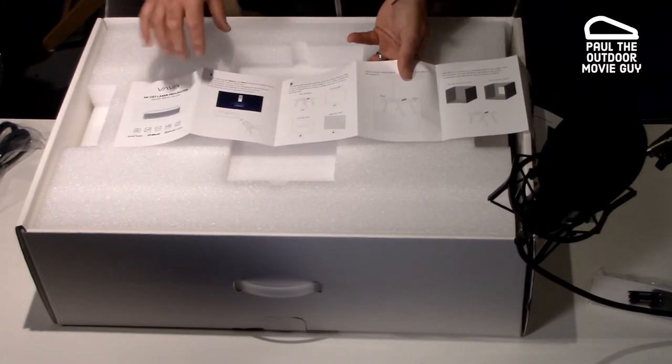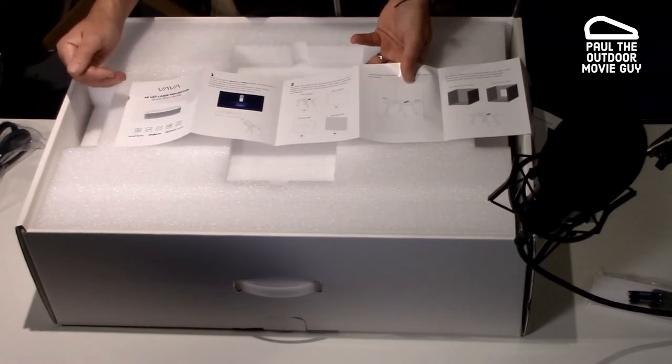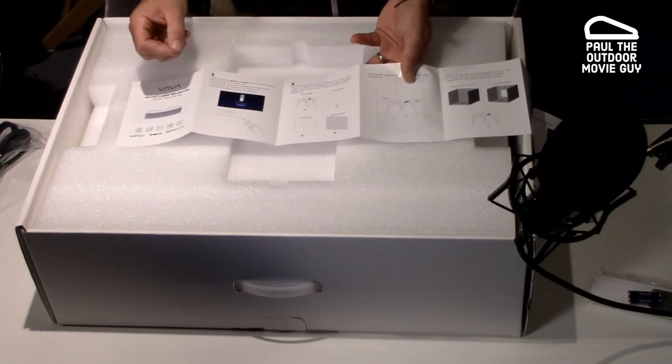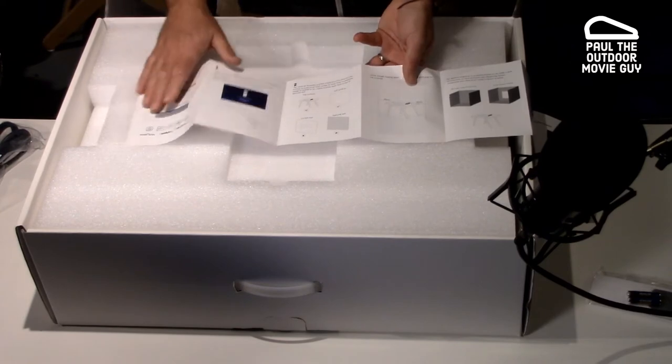However, I will do another video on doing an outdoor movie — just a fun backyard thing with this projector. The great thing is it does have sound built in. It's definitely for a small friends and family gathering. If you were doing a bigger event with a ton of people over, this probably isn't the way to go, but if you're just having some friends over, this is a great way. It's kind of an all-in-one solution.